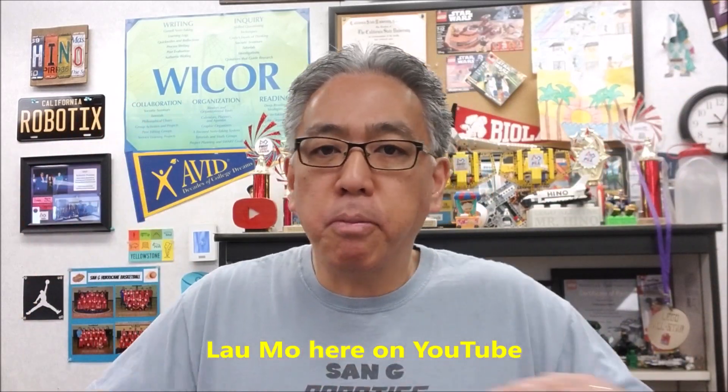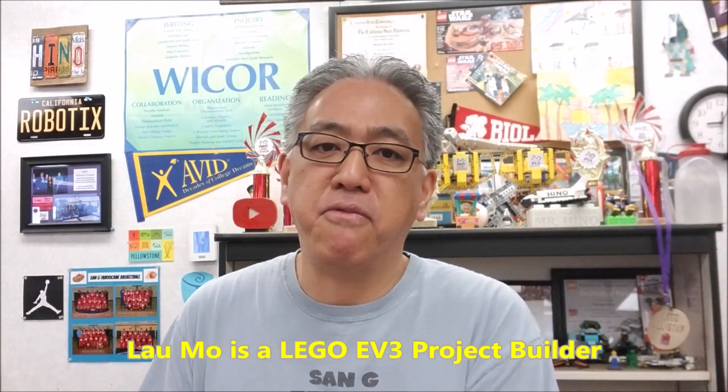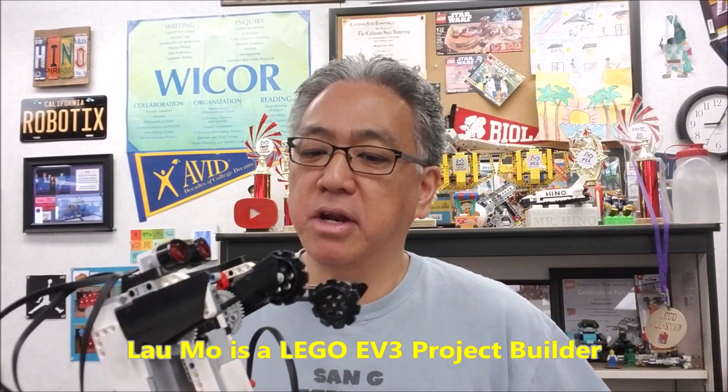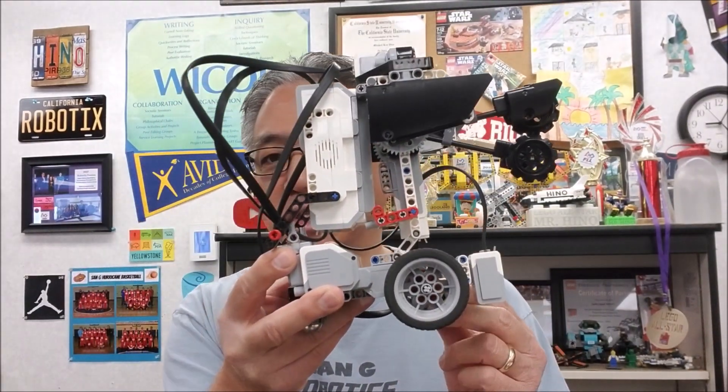I have no problems giving people props here on YouTube that deserve it. Laomo is on YouTube and just does some fantastic, amazing robots. This video, I definitely wanted to give it up for Laomo because my students have just figured out these are some really cool robots and they're really quick. There's building instructions for all of them.